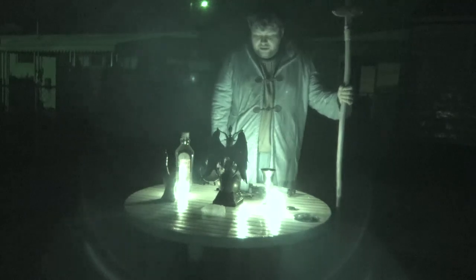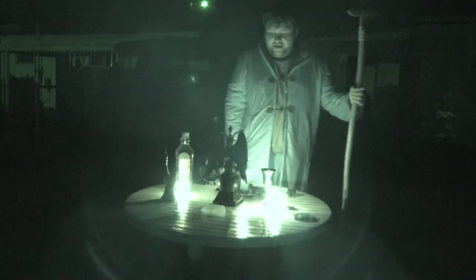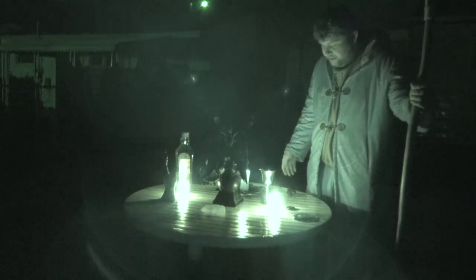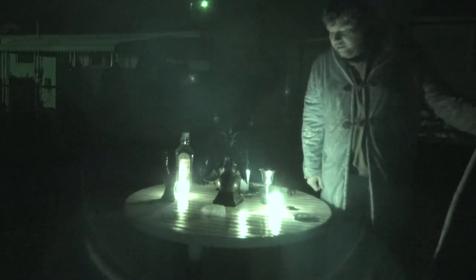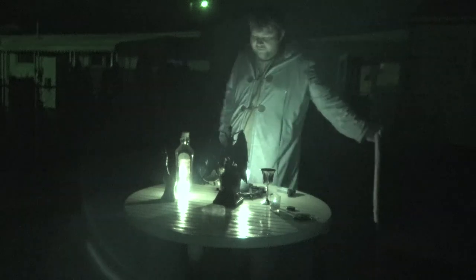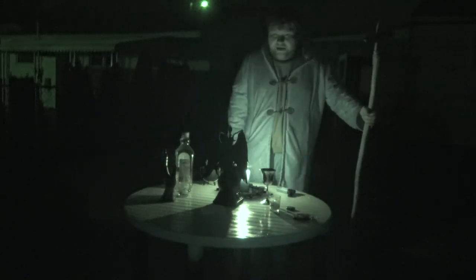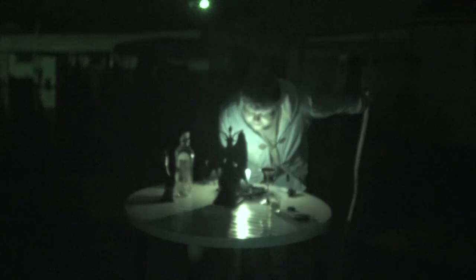I hereby conclude this ritual in your honor. Father, I thank you once again for coming and accepting my invitation. May we see each other again one day. May the smoke from these blessed candles be one final offering. May all darkness turn to light in my life and in everyone else's in the world.